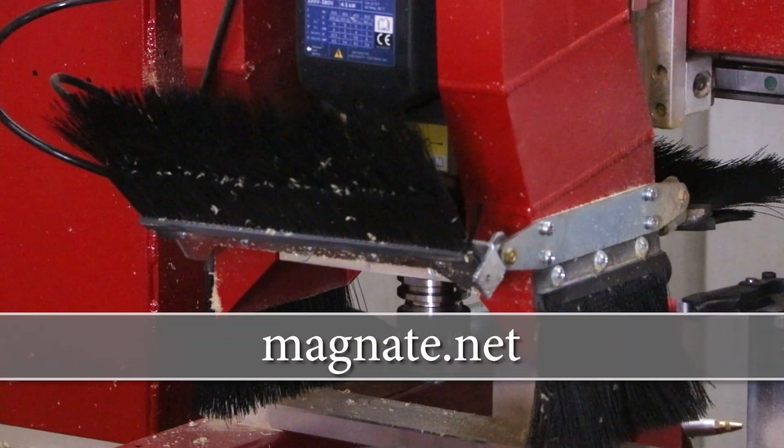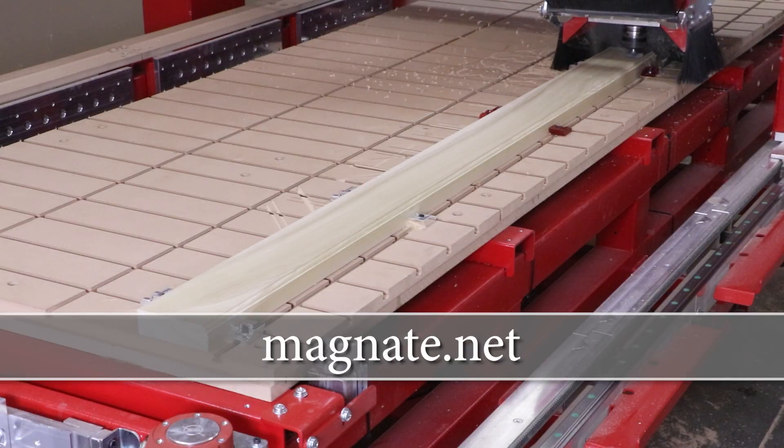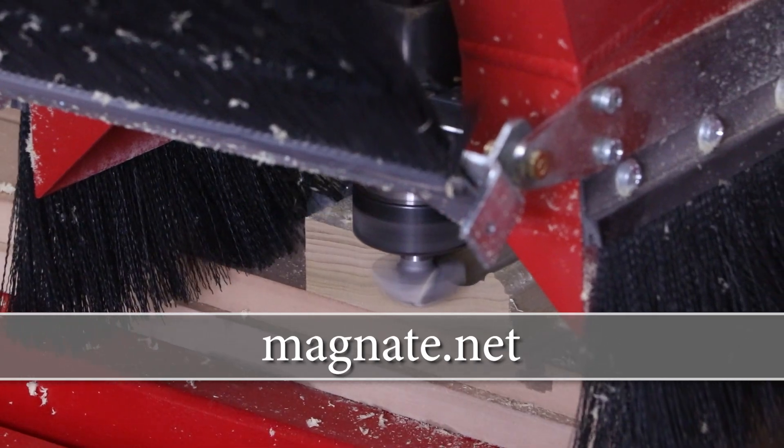If you haven't had the chance, I highly recommend checking out Magnate's website, Magnate.net, where they have a plethora of cutter profiles that are unique to the woodworking industry.